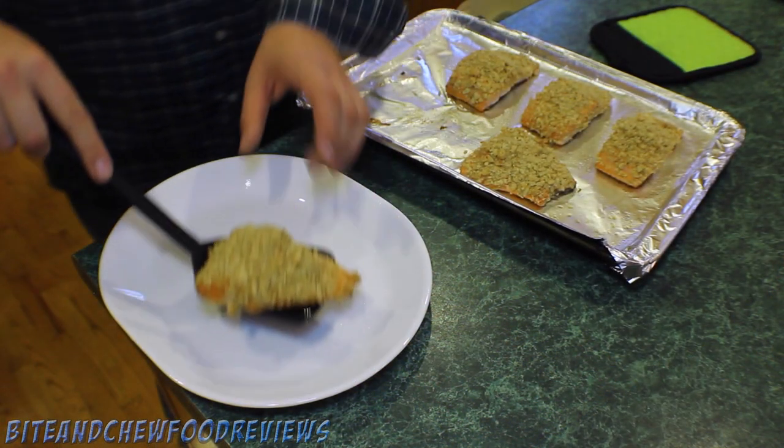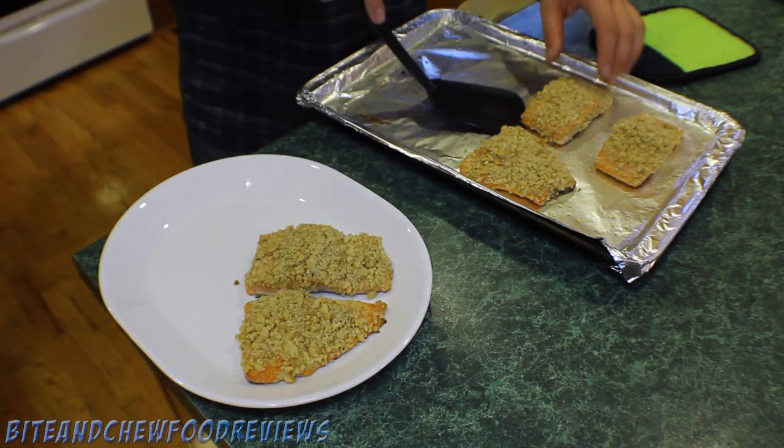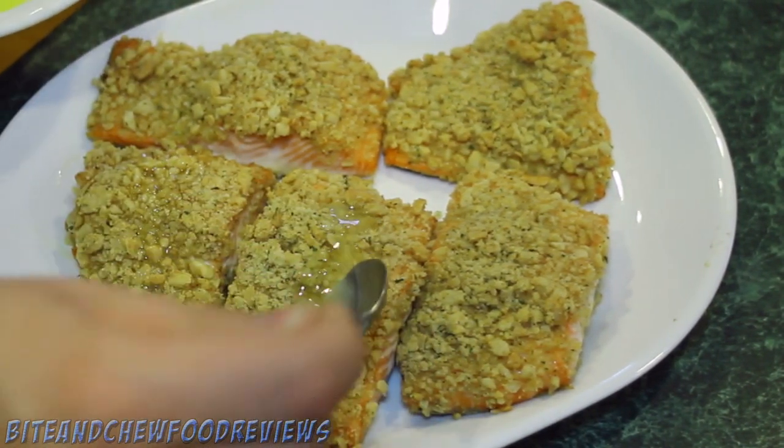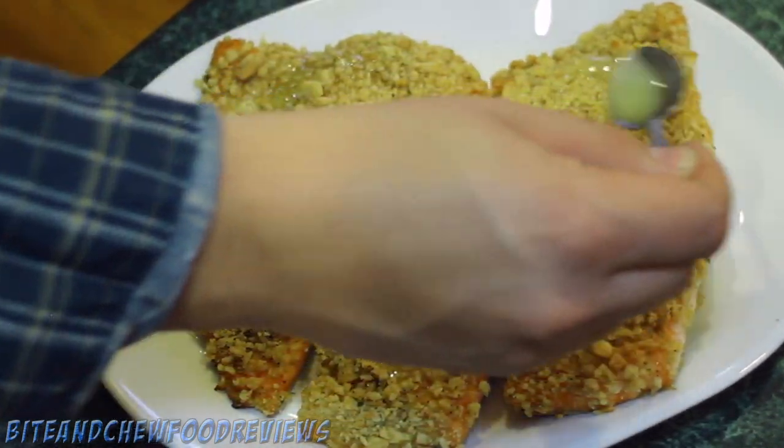Now that they're out of the oven, we can just take them off the baking tray and pop them onto a nice plate. What I like to do is take a little bit of melted butter and spoon it over top of the macadamia nut crust. It adds a little richness and just kind of finishes it off nicely.